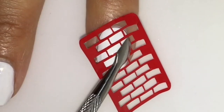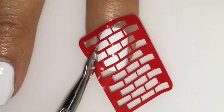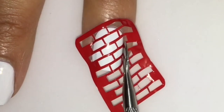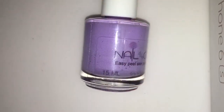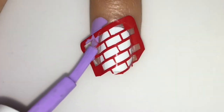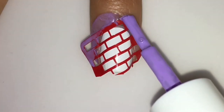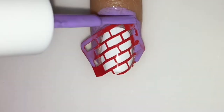Let's start. First off, peel off your vinyl and place it on your nail. I put it in a diagonal pattern and just make sure it's deep in the groove so that there's no bleeding. Make sure it's nice and tight, then cut off the excess.